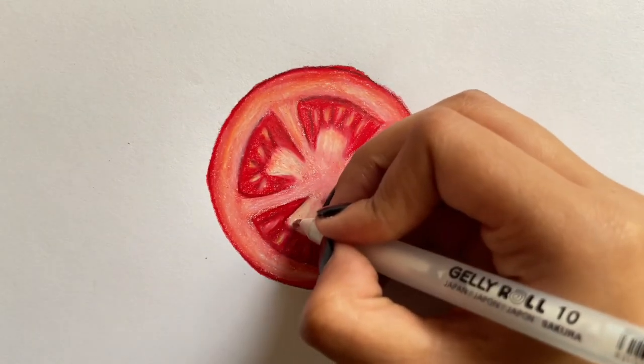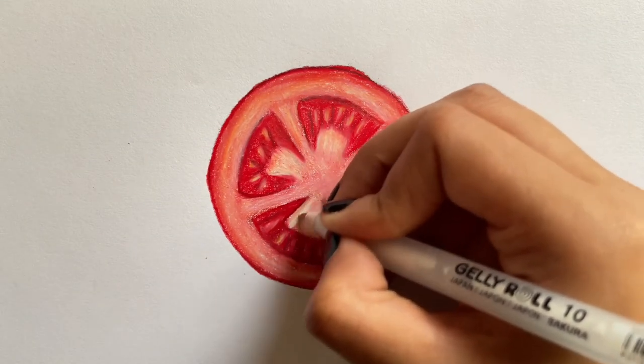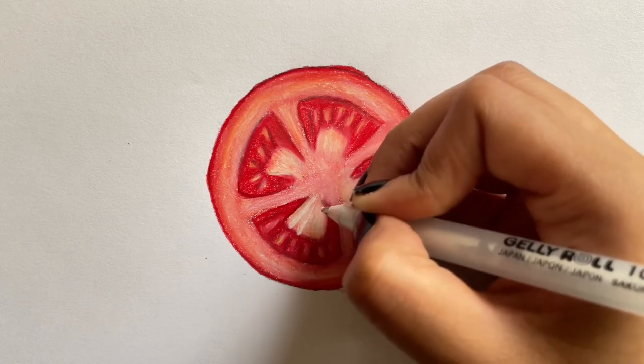Then use a white gel pen and start adding the highlights. You can also dab out some of the areas if you feel like the white is too bright.